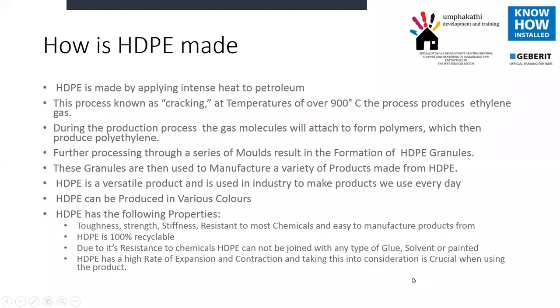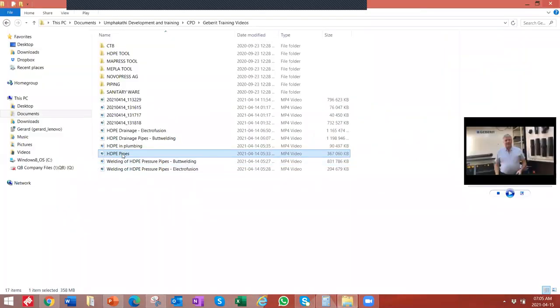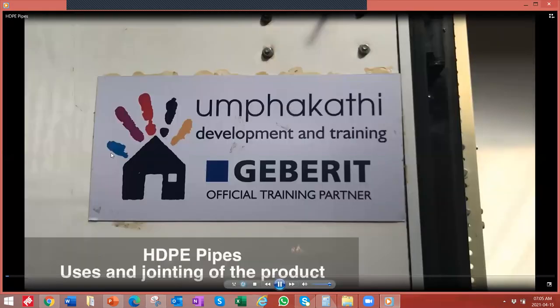I want to run through a couple of little videos and we'll switch backwards and forwards. There's more in the videos than what I would be able to present through a PowerPoint. We have a new portal coming where all of these videos and a whole lot of other videos are done in African languages, so you'll be able to watch the videos in a chosen language.